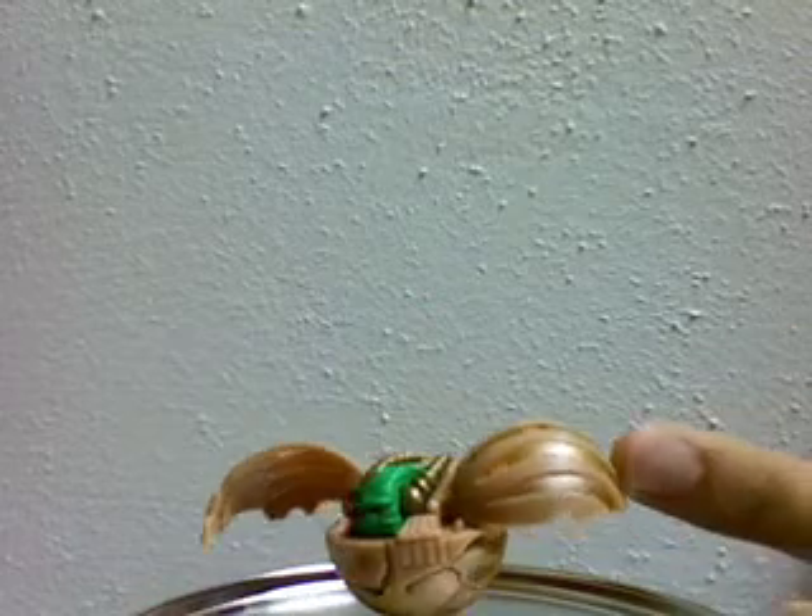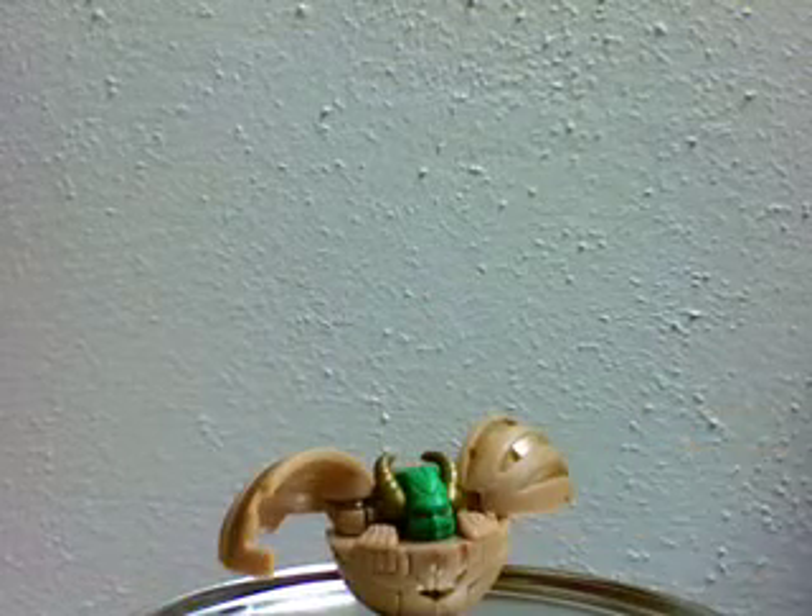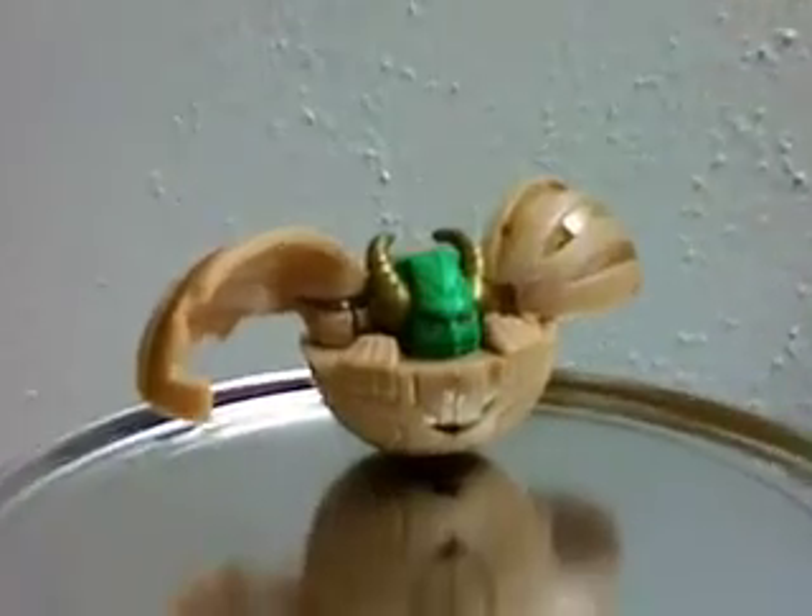Oops, there we go — this is Garganoid. Let's have a little bit of a close-up there.